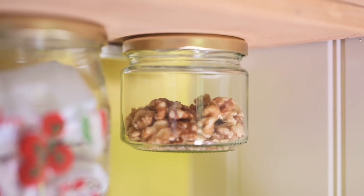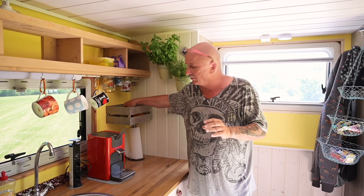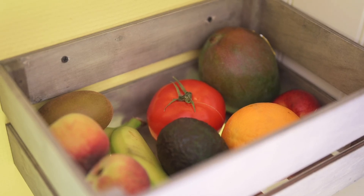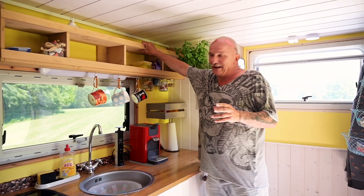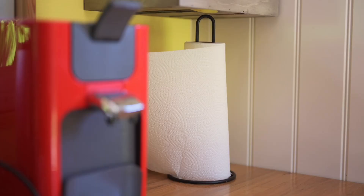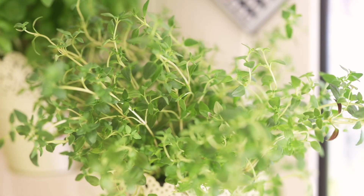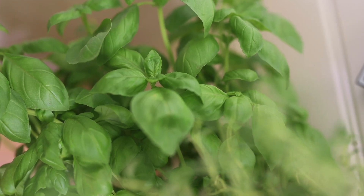Hier ein paar Schraubgläser, und das hier kam im Urlaub dazu: hier ist ganz viel Gemüse und Obst von meiner Frau drin. Sie isst unheimlich viel Obst am Tag und es hat uns gestört, dass wir das immer wegräumen mussten, wenn wir weitergefahren sind. Jetzt kann das hier drin verlastet bleiben, fällt nicht mehr raus und ist immer frisch. Das Regal oben ist ein ganz einfaches Regal, was ich gebaut habe, mit einer Leiste, damit da nichts rausfallen kann. Ein paar Kräuter sollten immer dabei sein, wobei das etwas suboptimal ist, weil die nicht so viel Licht abkriegen – aber die werden ja verkocht.